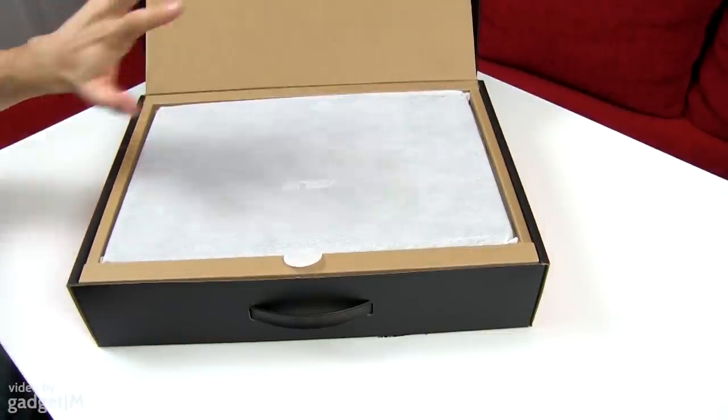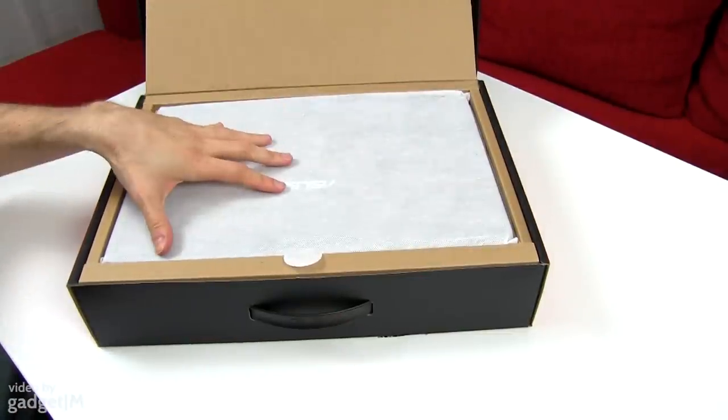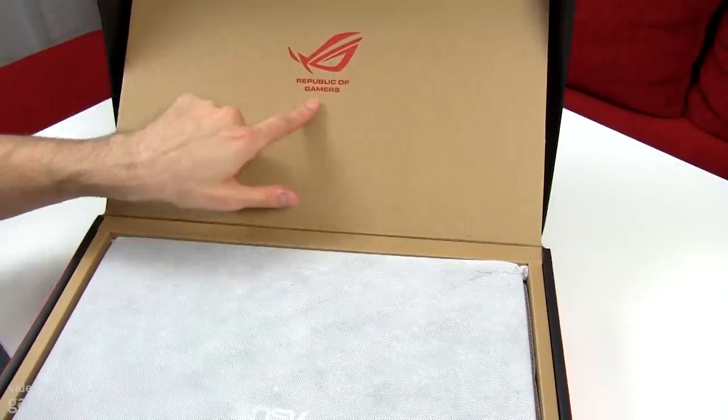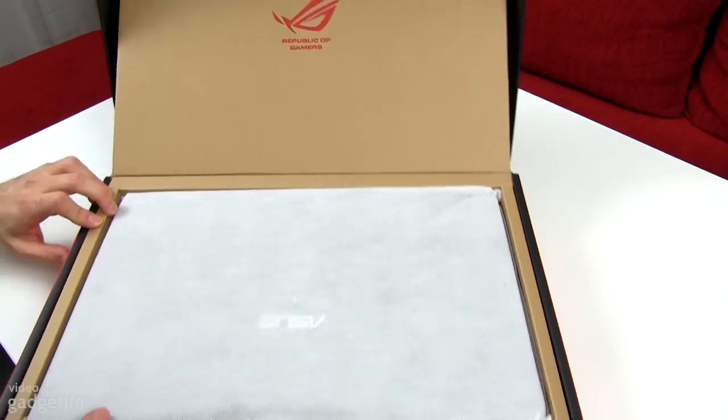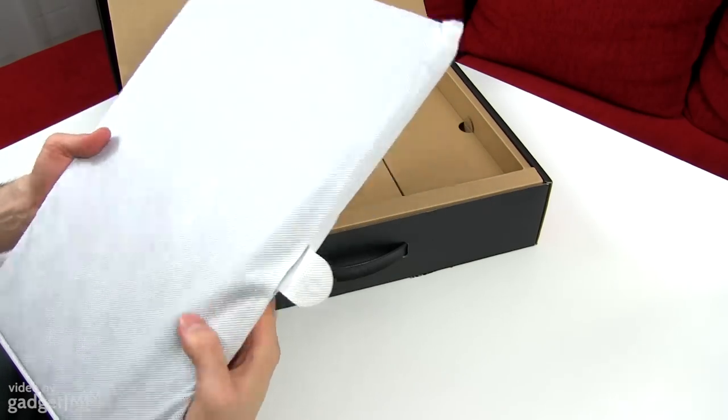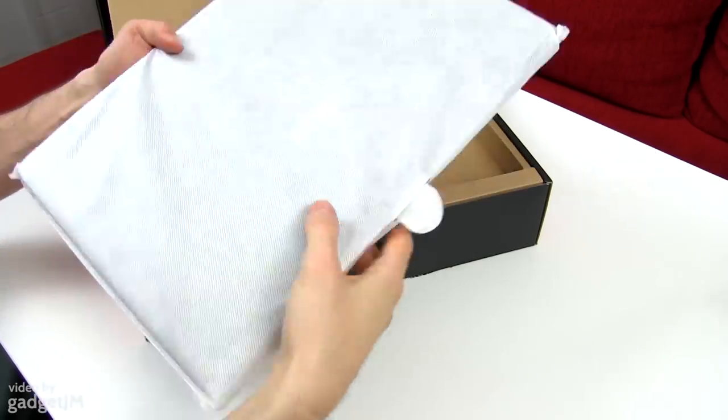So you have a nice brown box here on the interior. It says Republic of Gamers over here — Republic of Gamers — looks nice. The laptop is wrapped inside this white protection.